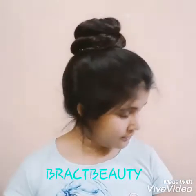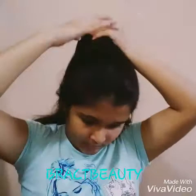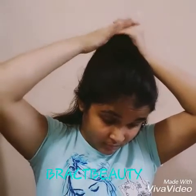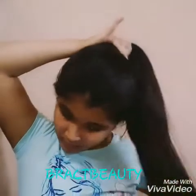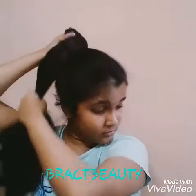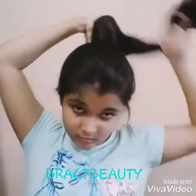For the second hairstyle, which is the infinity bun, again you need to gather all of your hair into a high ponytail. Now take your other hand and grab the ponytail using that hand, just like so. Now lift your pinky, take the ponytail, cross it over your head, and place it under your pinky. Then reach from underneath your other hand and grab the rest of the ponytail and give it a good twist.